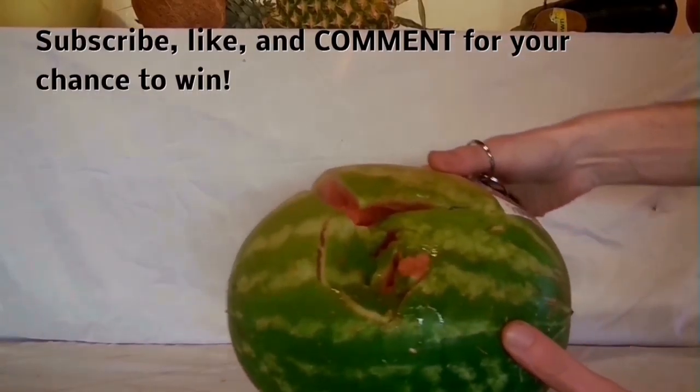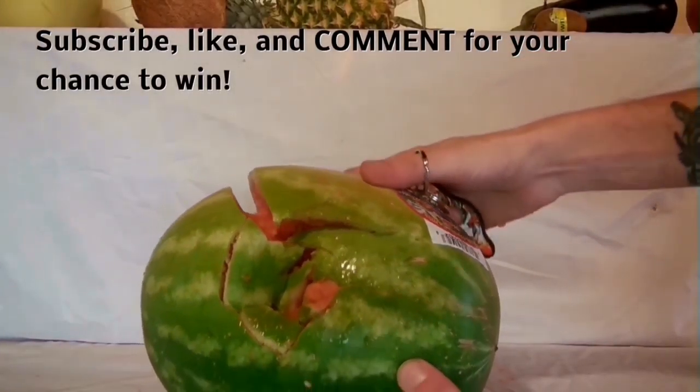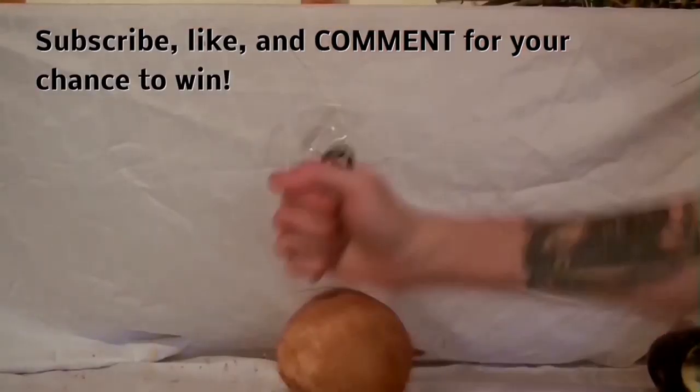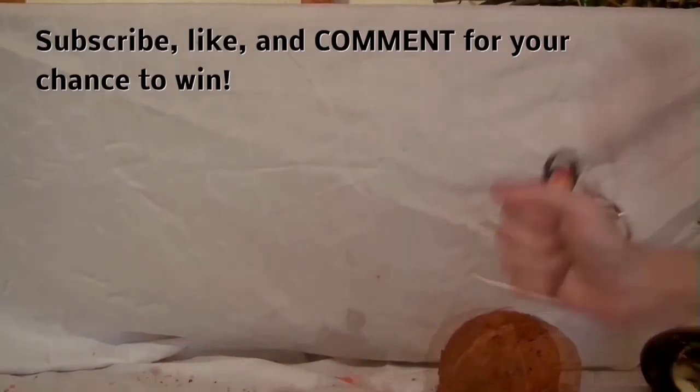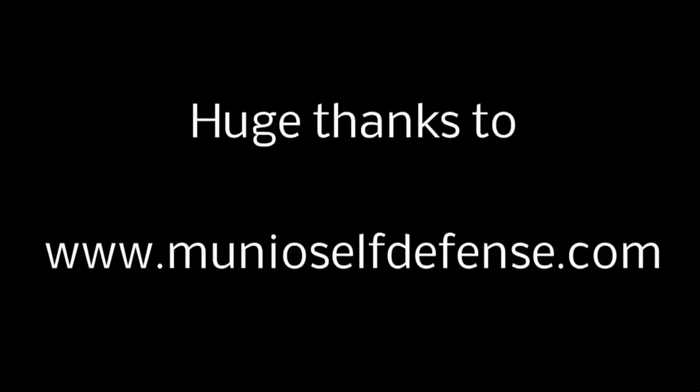For complete rules on the details of the giveaway, make sure you check out the description. If you want your chance to win a Munio self-defense tool, make sure you're subscribed to the channel, leave a like on the video, and leave a comment down below.